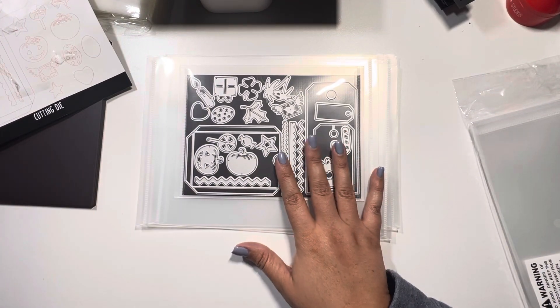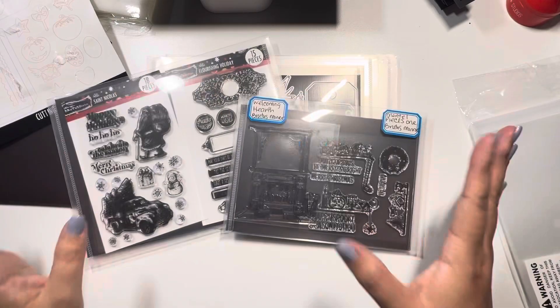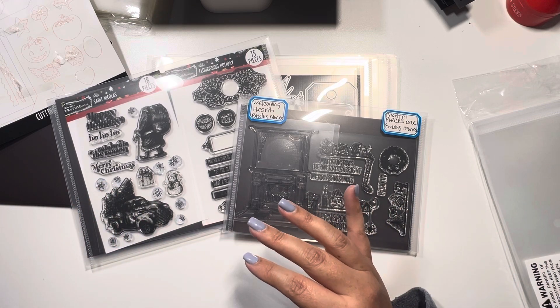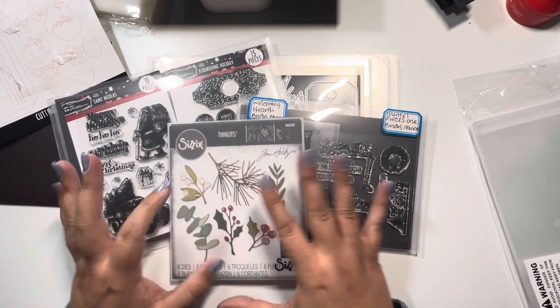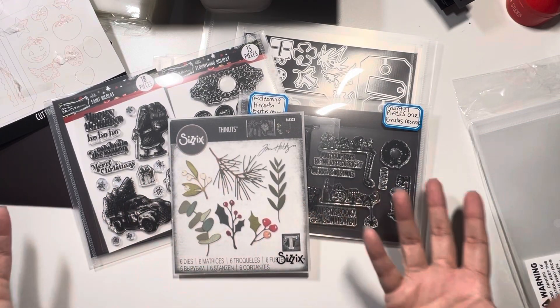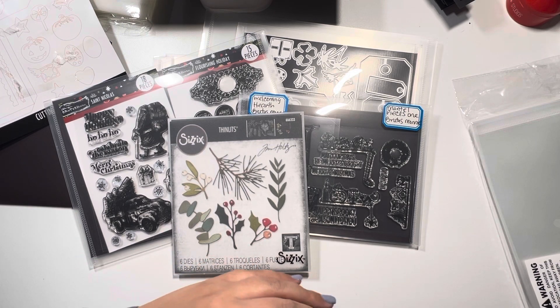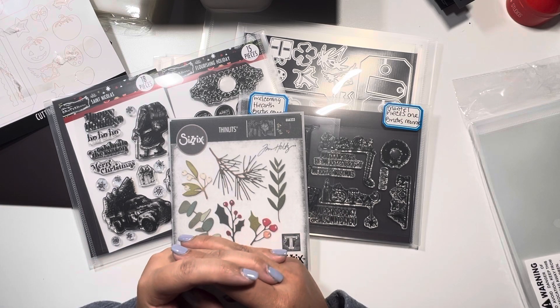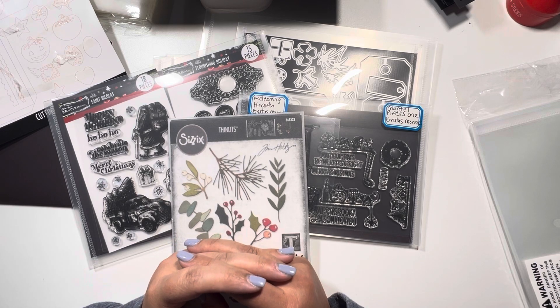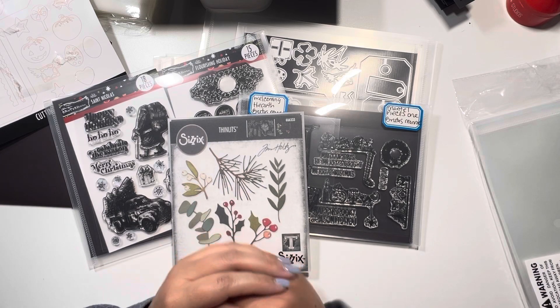I just wanted to share with you guys some of the things I'm using. I will put all the links in the description box below in case you're interested. I'm not affiliated with any of these products — I just want to share what I found to be useful. Thank you so much for taking the time out of your day to hang out with me. I hope you guys are on an organizational craziness track like I am. I'll come back with more videos, and I hope you have a great rest of your day. Stay crafty, take care, bye!